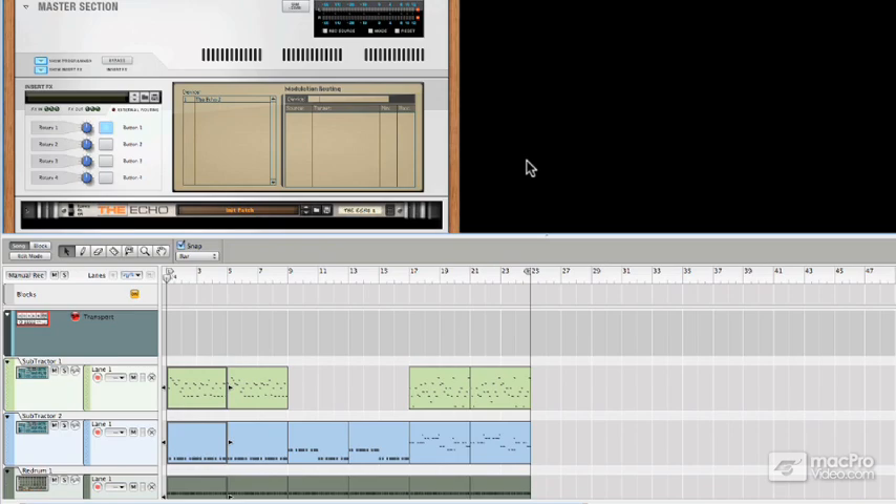Buffer is really helpful on individual elements within your song. We've covered how cool Buffer can be for spicing up drum loops, vocals, and synths, and you've probably had plenty of other revelations on where Buffer can help out on your own.